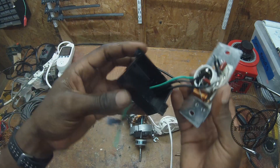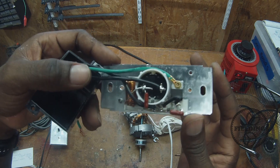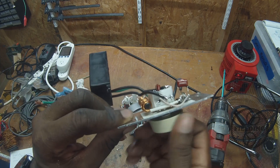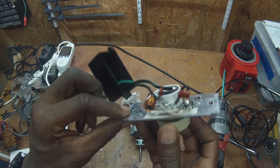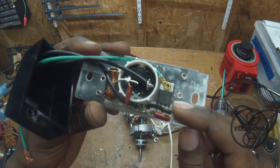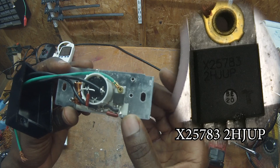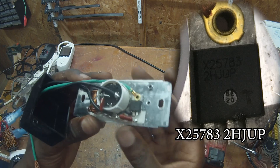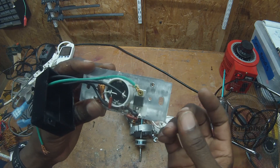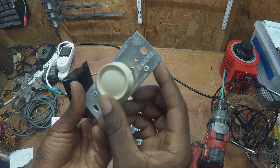One more thing I want to show you: in the first video I told you that the light dimmer switch was TRIAC based. Here you can see the inner workings — the three tabs for the potentiometer, the on-off switch connections, and what I believe to be a TRIAC. I have looked up this part number and I'll put a better picture of it on screen. Everything I've looked up so far has said that these are TRIAC based, but I haven't been able to confirm that that part number is actually a TRIAC, so hopefully you guys can help me out with that in the comments.